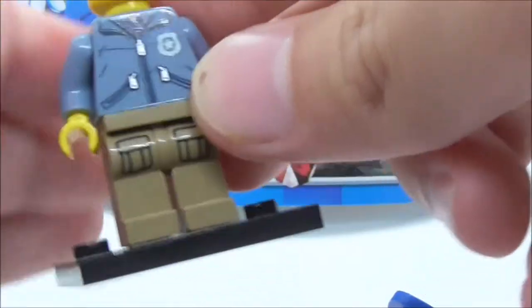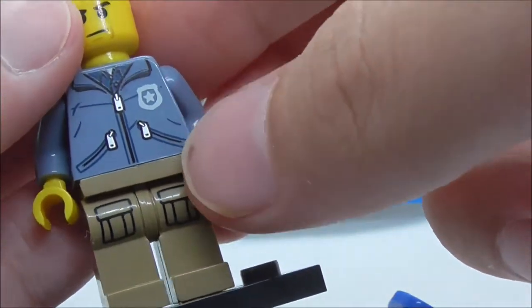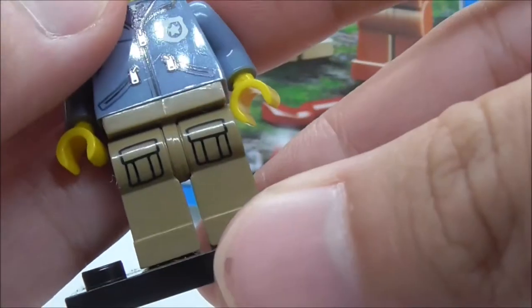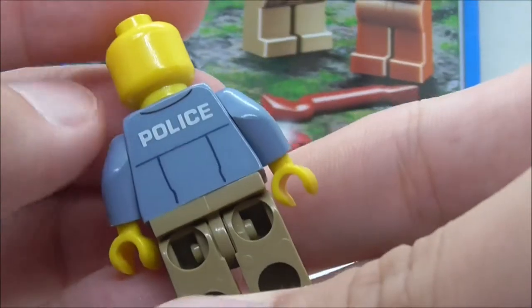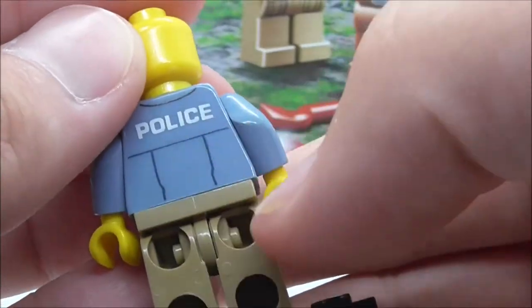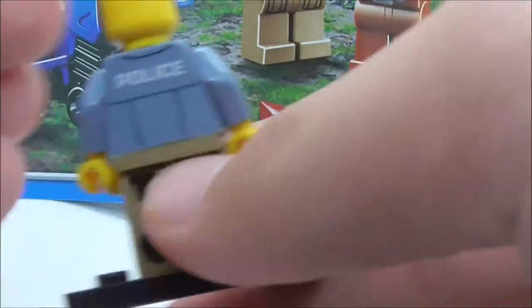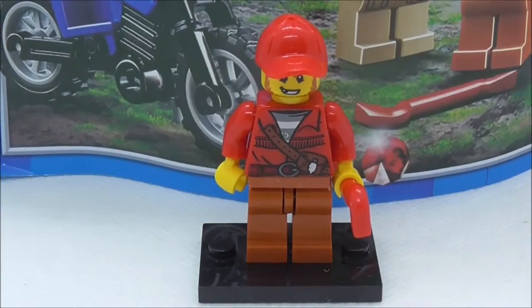For the torso print, you have a jacket with some zips and the police logo. The legs have printing with pockets, and the back says 'Police' with some black lining and creases. That's pretty much it for the police biker.